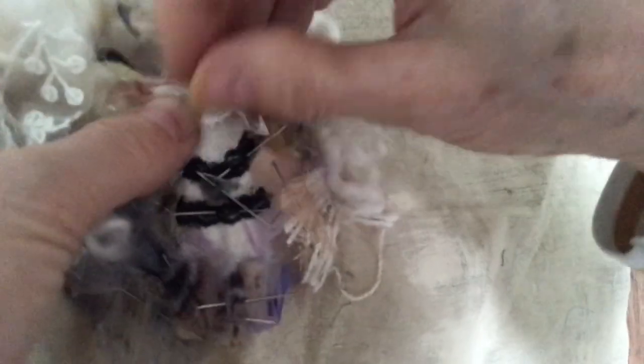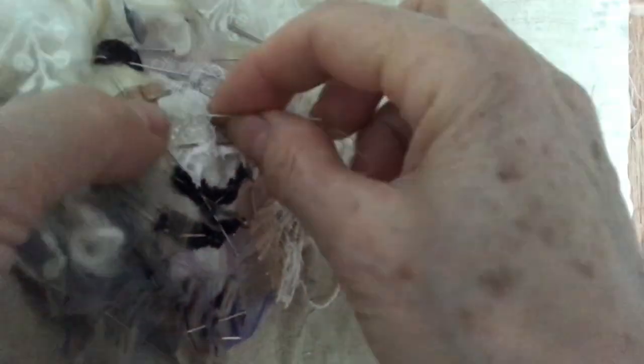Little tiny running stitches are all that's needed. There are obviously more layers to add, but this is just a start to hold things together.